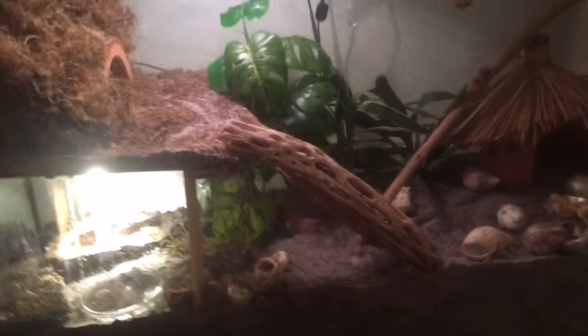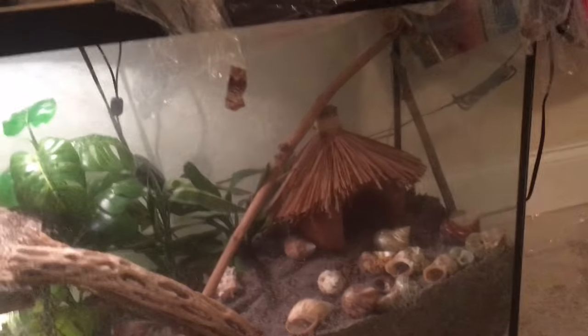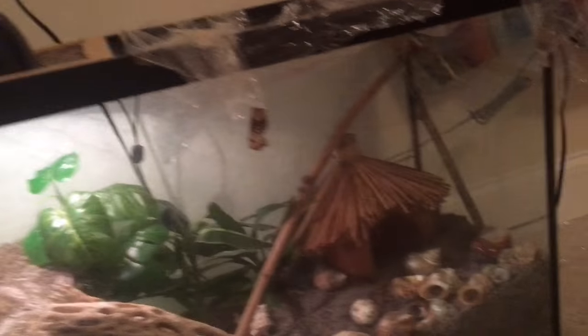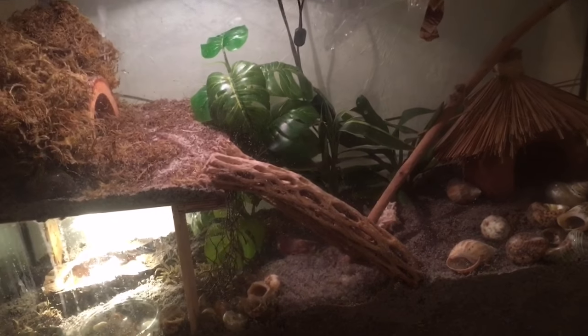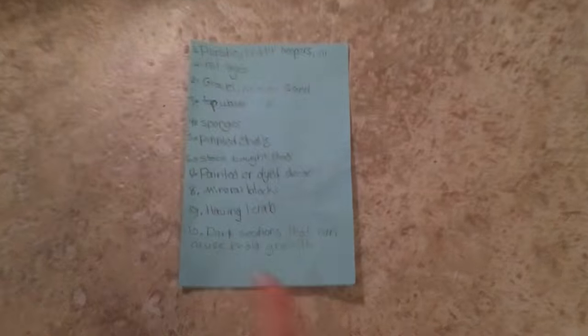That was the top 10! Thank you guys so much for watching. This was a collaboration with Everlynder — I'll link her video and channel in the description. Please take these facts seriously because these 10 things are very dangerous for your hermit crabs. Bye!